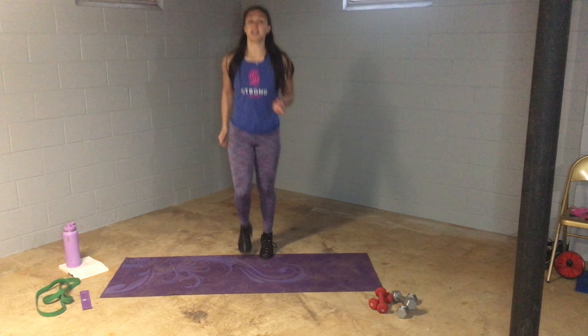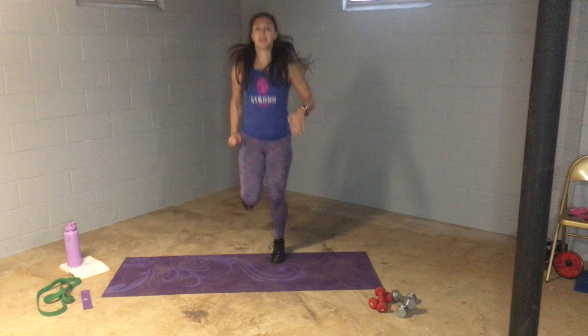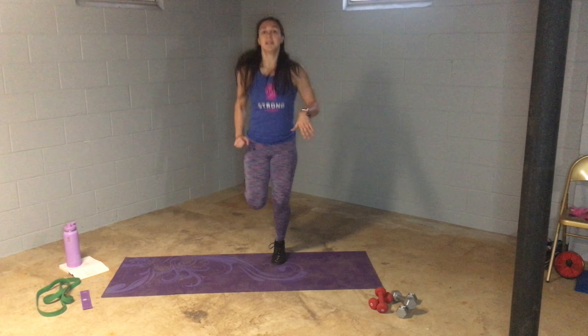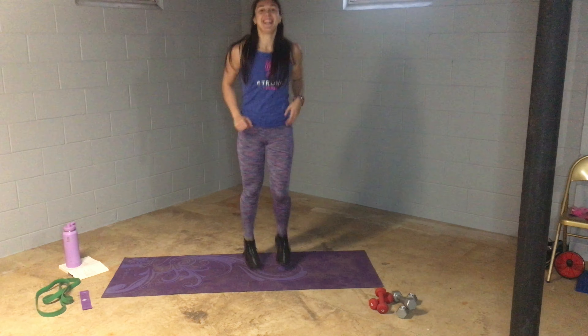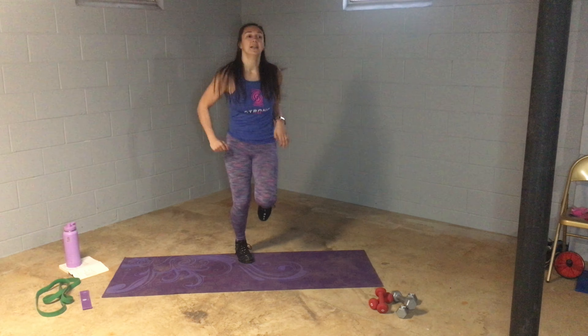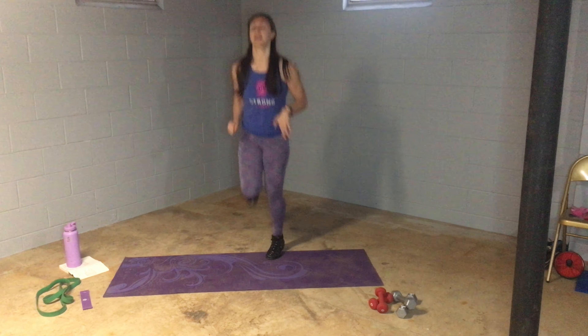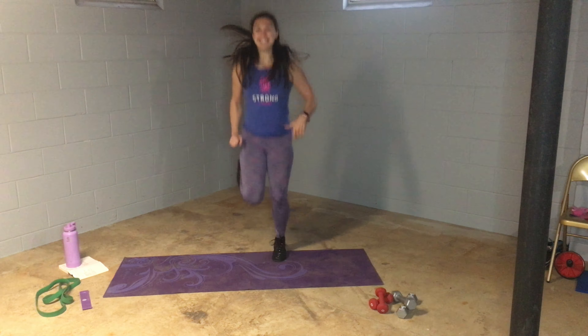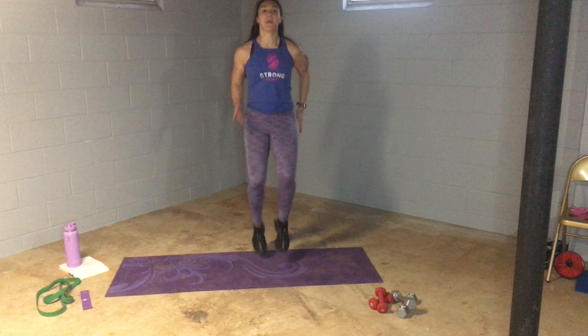Okay, so we're going to warm up for three minutes. Here we go, let's start with a light jog. Get those legs up, kick the butt. Knees up in the front, use the arms. Breathe in.